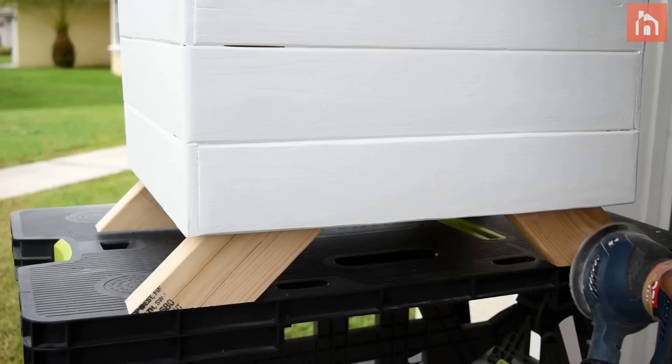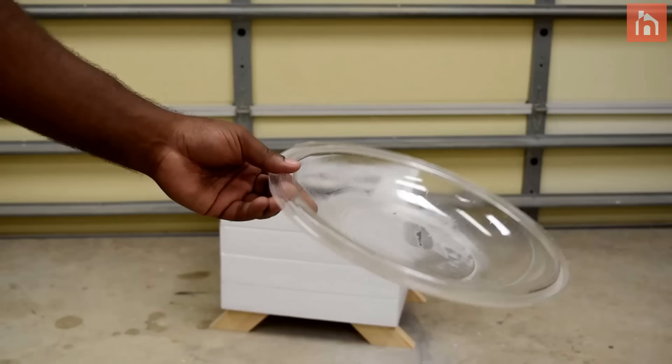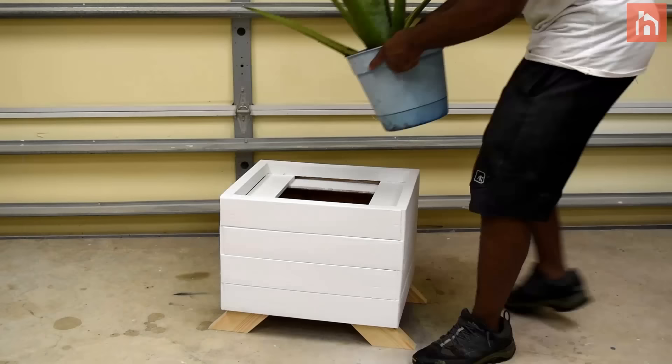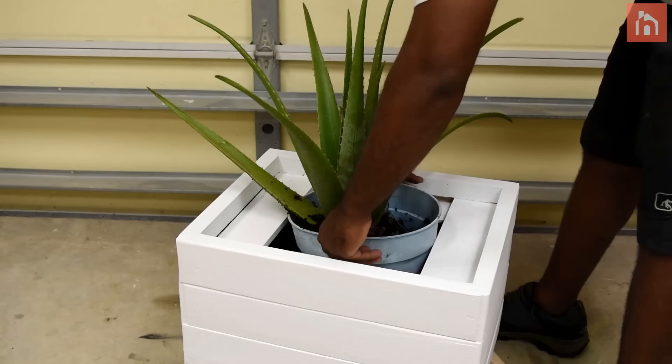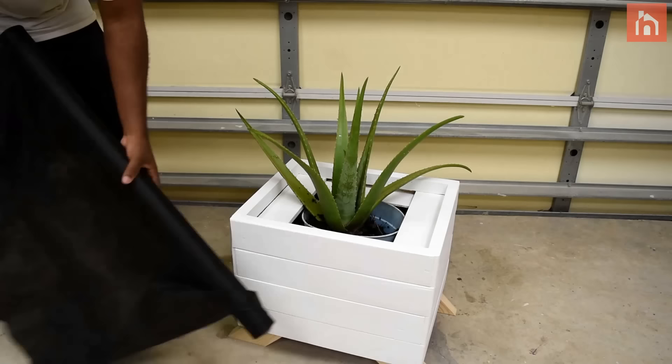Now sand the legs down and later I'll come back with a coat of clear polyurethane. Next I'm going to use a plastic lid which will catch the drainage from the flower pot. Insert the flower pot inside the planter box, then take some weed barrier to help support the rocks.